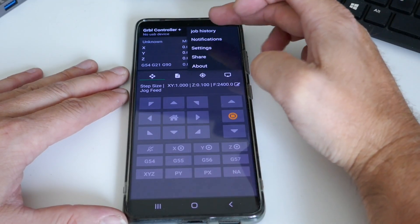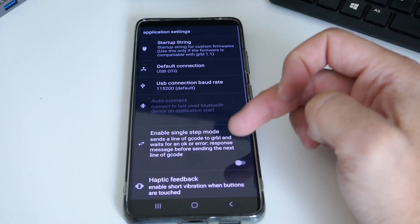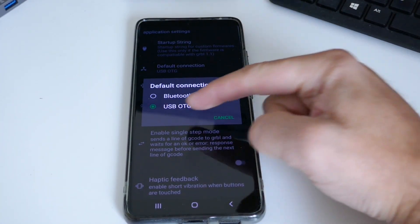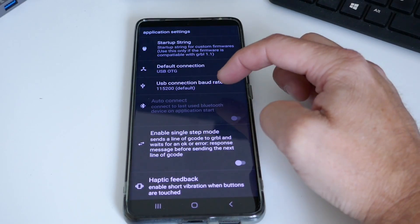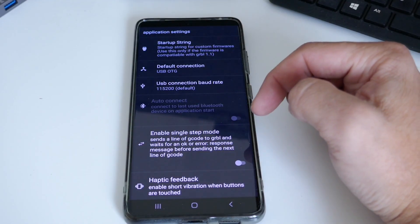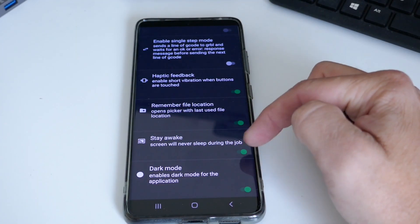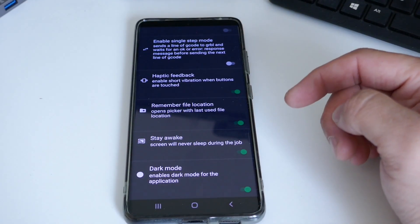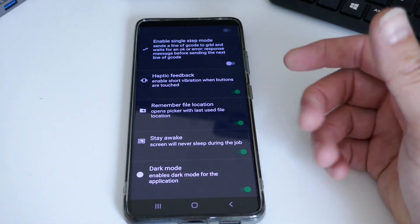To change the connection, go into settings, then application settings, and change the default connection from Bluetooth to USB On-The-Go port. The baud rate should be set to 115200, which is absolutely fine. Also enable 'Stay Awake' — this keeps the screen on while running a job so you can see progress and hit stop or pause immediately if needed.